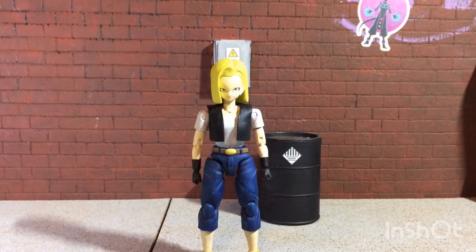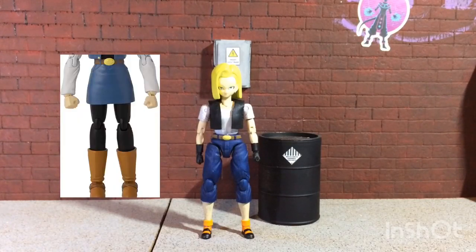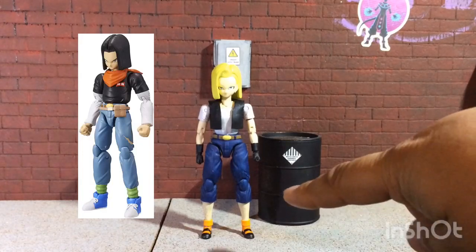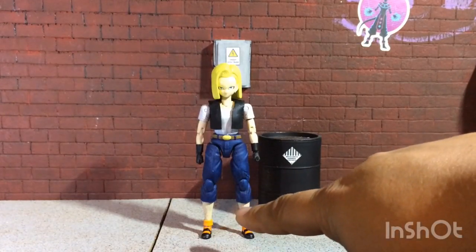For the legs, she originally comes with a skirt and plain black legs with boots, which doesn't really match the Cell Saga look where she has jeans going almost all the way down to her feet. Let me put this back a bit so you guys can see what I mean. It took me forever to figure out, but I ended up using the legs of an Android 17 from Dragon Stars, cut right there, and used the lower legs of Kaba, fusing them together. I made a hole in there, put it in, and glued it.